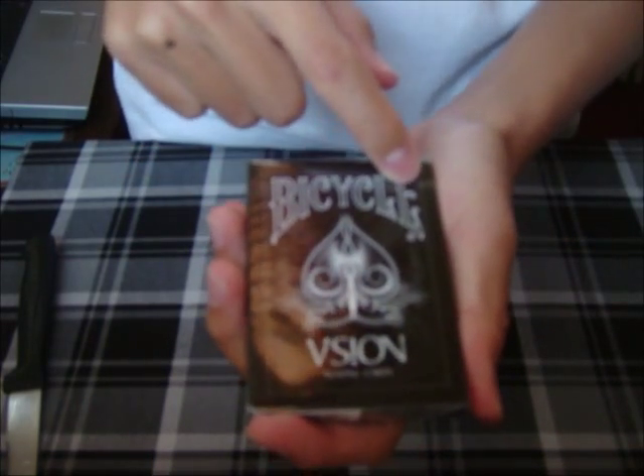Up here it says Bicycle, there is the ace of spades, and here is the logo for the Vision deck — you can see that right there. It also says 'playing cards' down below.